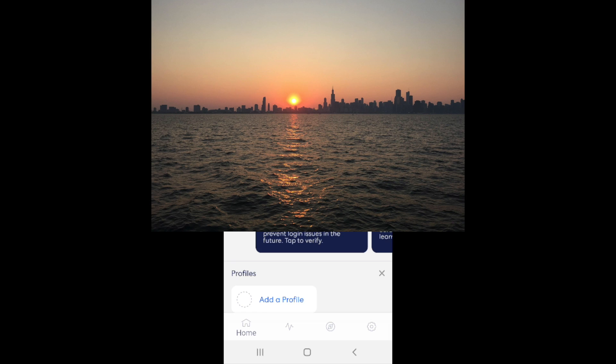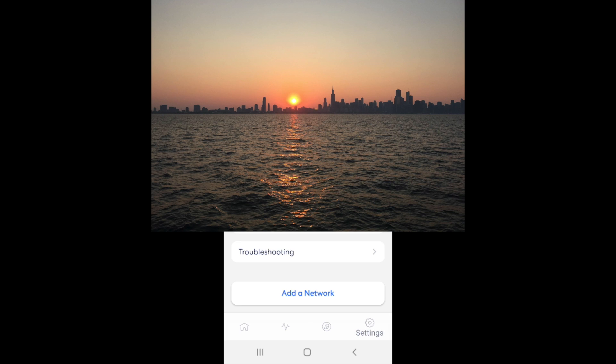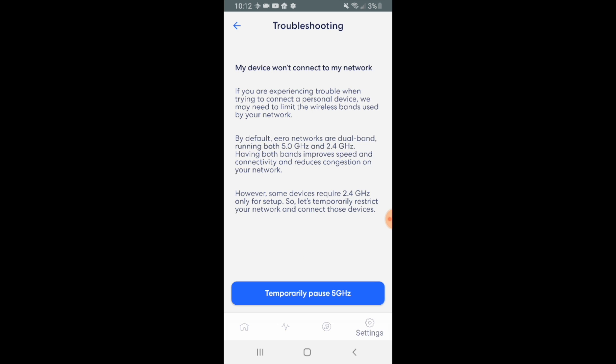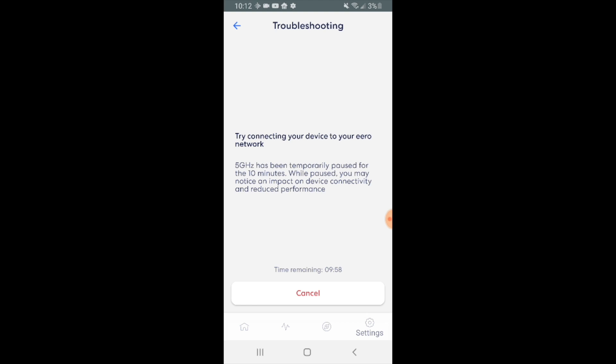In my case, to disable my 5 gigahertz internet on my Eero router, I had to go into the settings and then go to troubleshooting. Once I clicked on troubleshooting, I selected 'device wouldn't connect' and it allowed me to temporarily pause my 5 gigahertz network so that my Wemo light switch could connect to the Eero network. I pressed the temporarily pause button and it paused the 5 gigahertz network for 10 minutes, and I had no problems connecting the Wemo light switch to Wi-Fi.